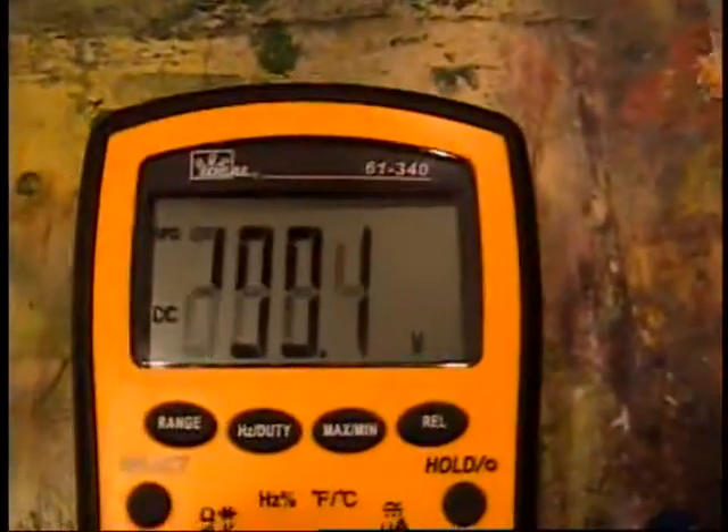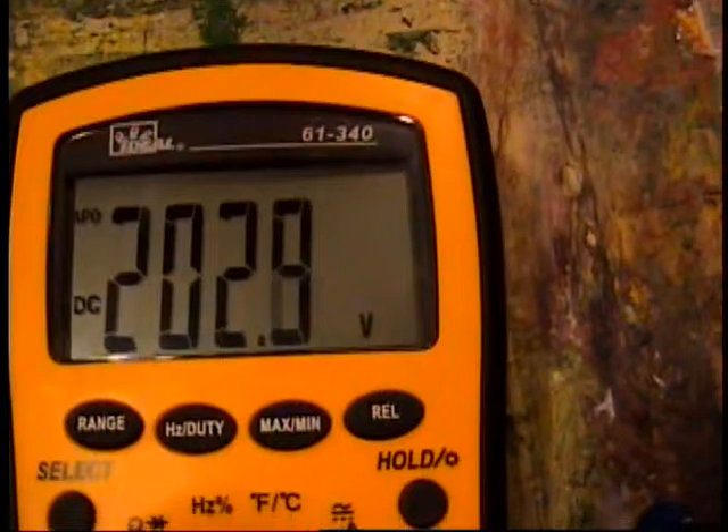It starts spinning up, and the flyback voltage is cruising.